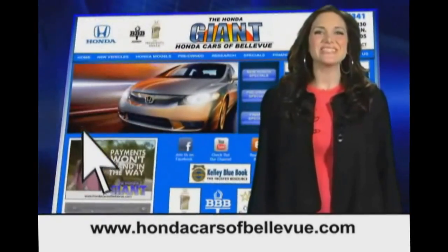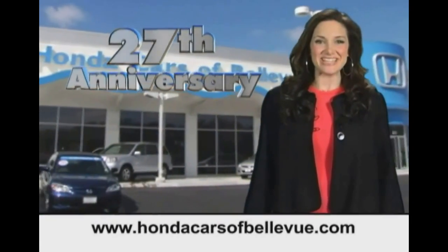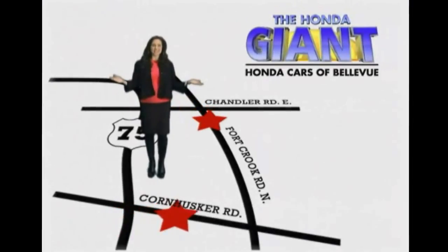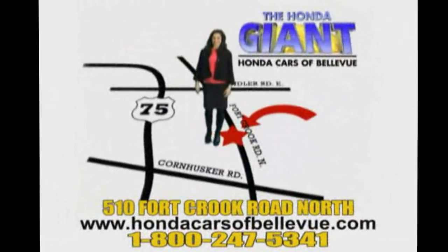Find this and many more quality pre-owned vehicles at hondacarsofbellevue.com, serving the heartland for 27 years, one happy Honda customer at a time. Honda Cars of Bellevue — one small step off Kennedy Freeway, one giant Honda savings store.